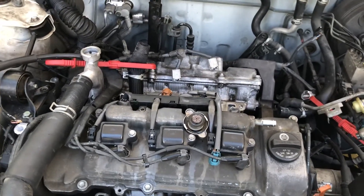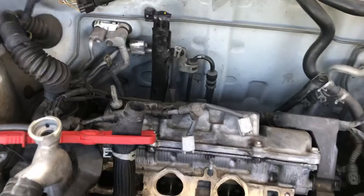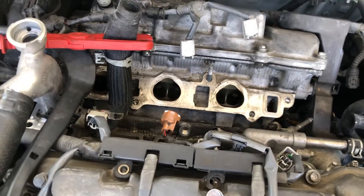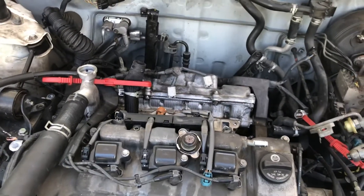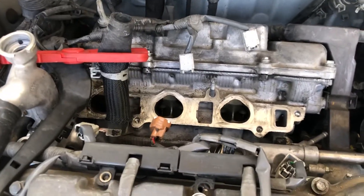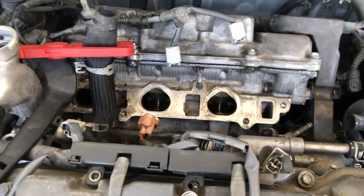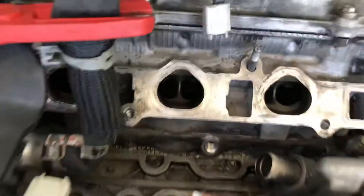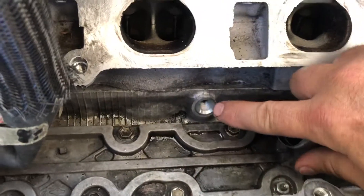When knock sensors go bad on these old cars you get a check engine light and it won't pass smog. If you take it to your mechanic it's a pretty involved job and they'll charge you a good thousand dollars or more. The parts themselves, if you buy them from the dealer, are about six hundred dollars for the harness and two knock sensors.